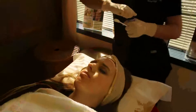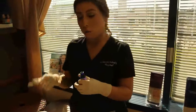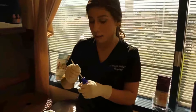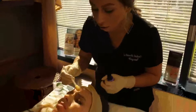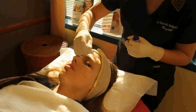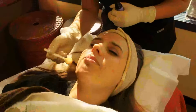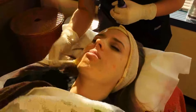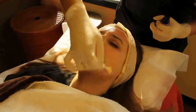Now we are putting on the last acid, which is a retinol form acid. What retinol does is bring out all the old and bring in new skin cells. This is what is going to give her skin more of a radiant glow, bringing everything out. It's getting a little tight. This part actually also feels very cooling on the skin.